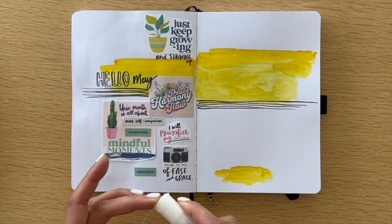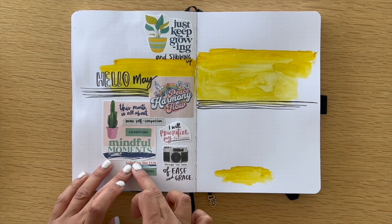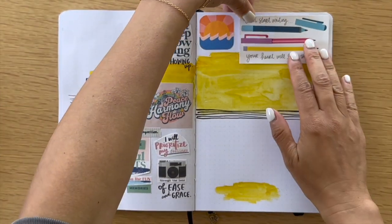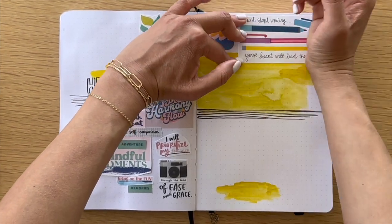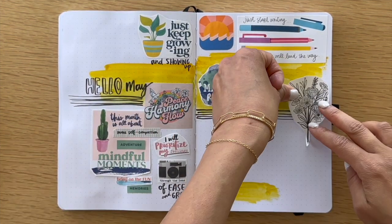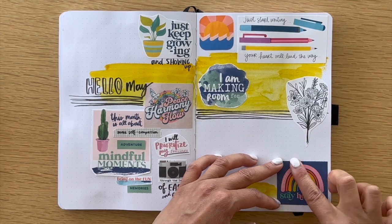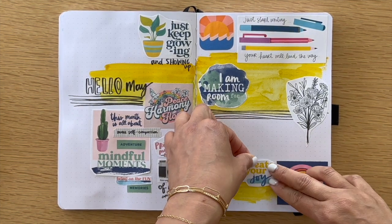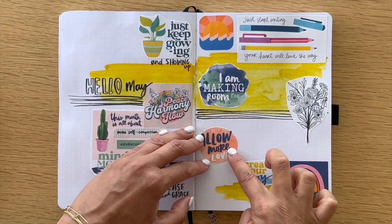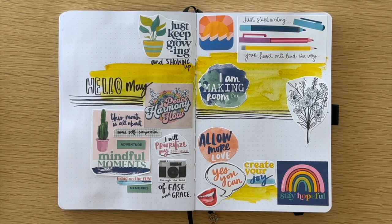I don't like the way this is positioned so I'm moving it down a little bit. That's a nice thing about using a glue stick too — you can sort of fudge a little bit on the placement. What I enjoy about this process is that there are prompts, but there are also opportunities for you to not do too much journaling if you don't feel like it. You can contribute just a few words here and there.